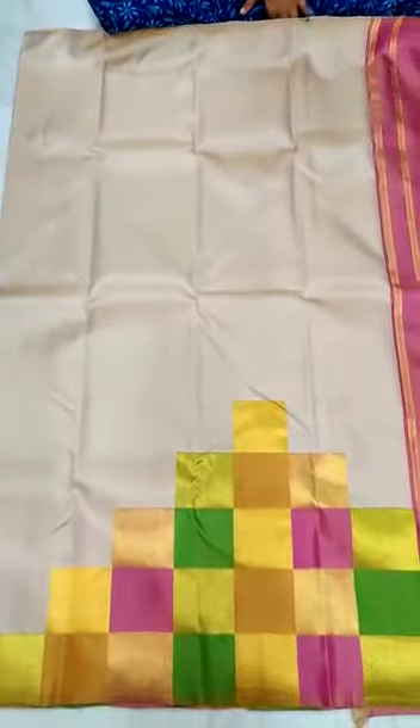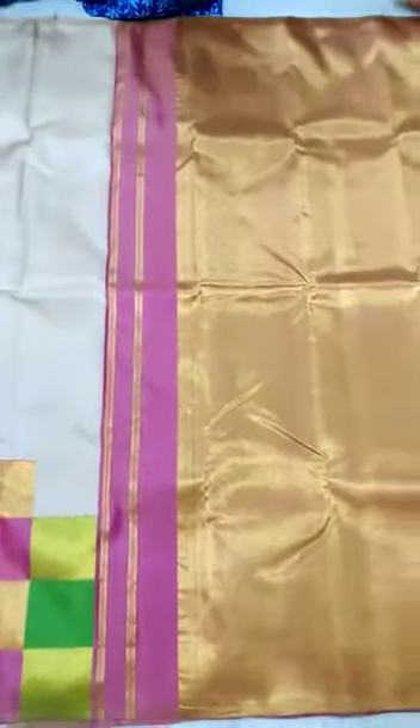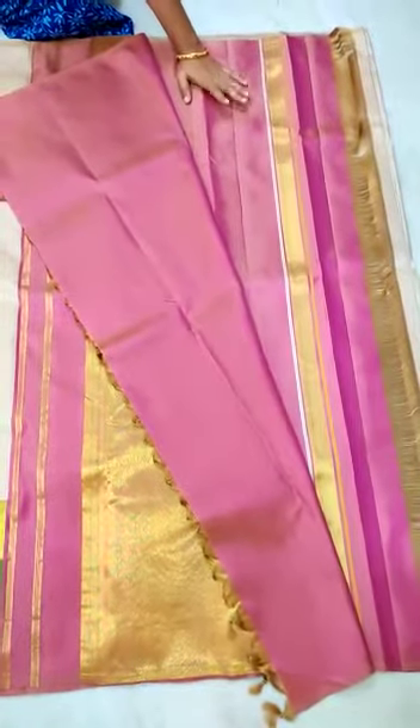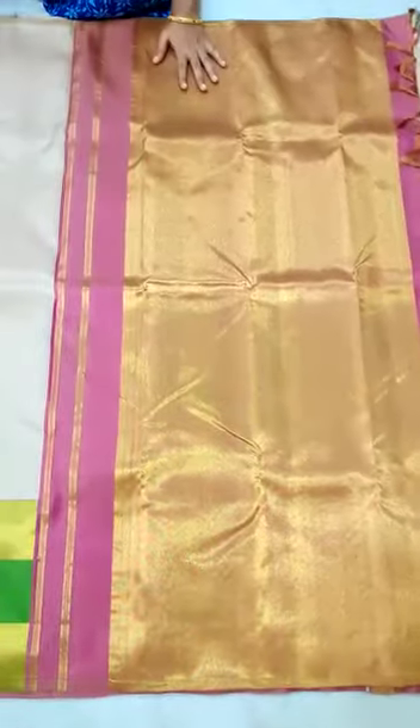This is border. Mighty step border. This is contrast blouse, blouse with border. Rich pallu.